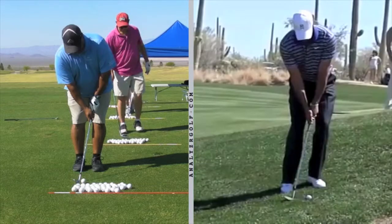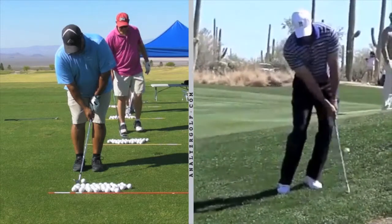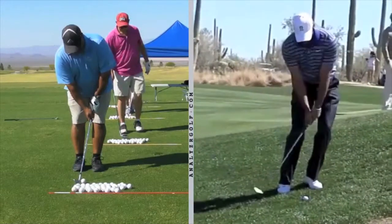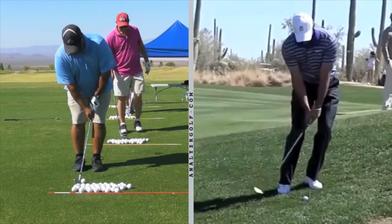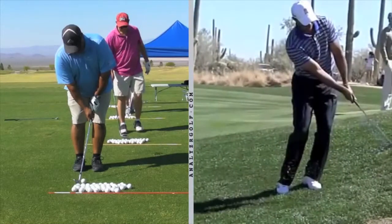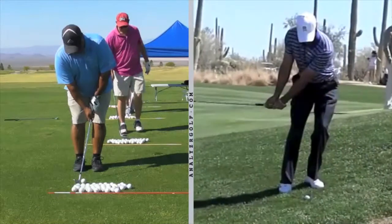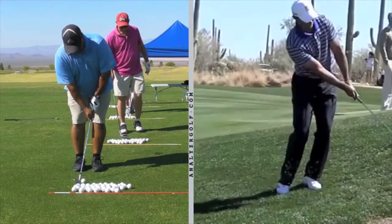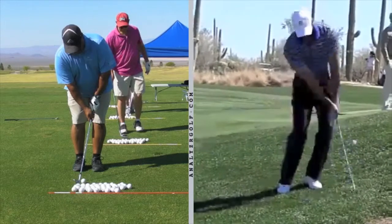Now let's look at the swinging technique Tiger uses. His elbows stay close to each other and his arms swing connected to the chest. The club is moving because the shoulders and chest are moving. You can also watch how his right knee and right hip swivel to the target — his belt buckle is turning toward the target as well. It's not just an upper body movement; his lower and upper body are connected. It's like a little mini golf swing.